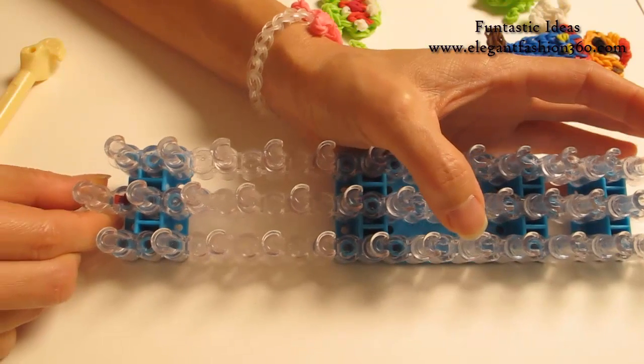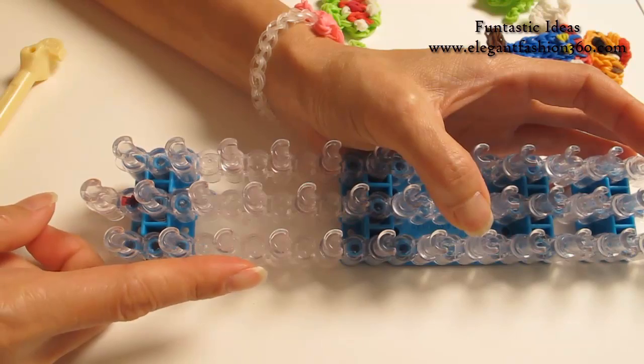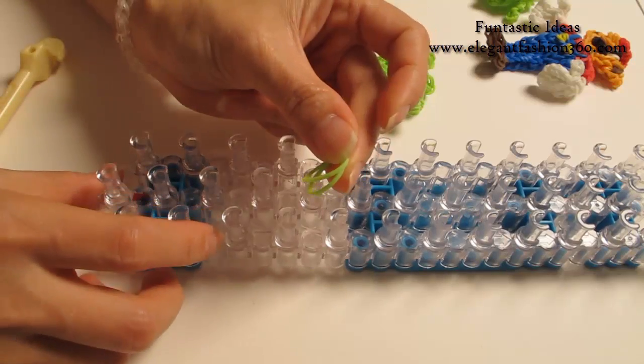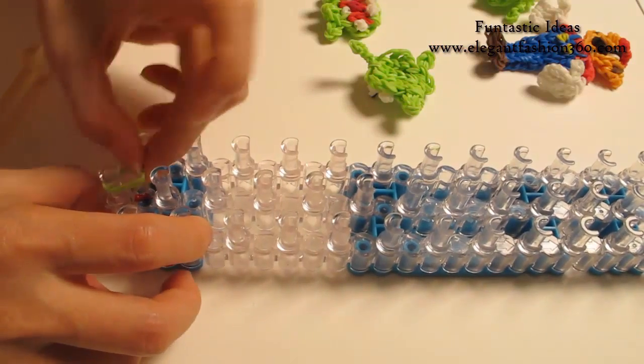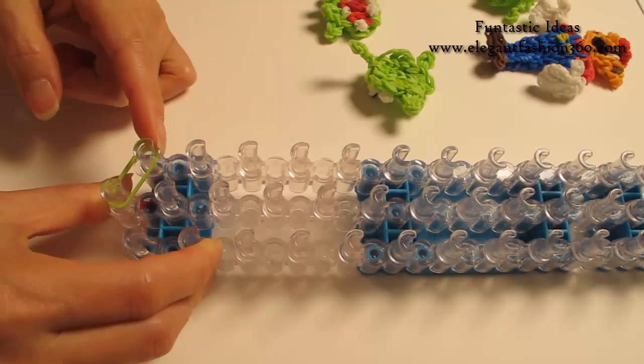We're going to make its body. We're going to set our loom — it has a little V here and keep your red edges pointing away from you. For the body, we're going to use two bands. Start from first on the center to first on your left.